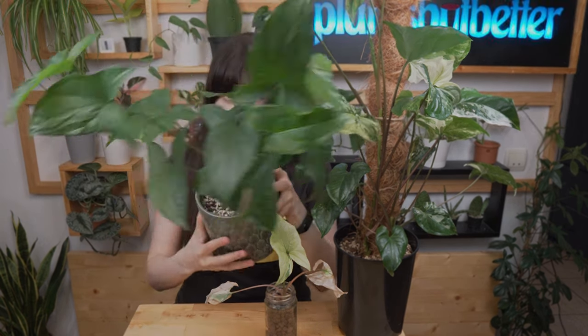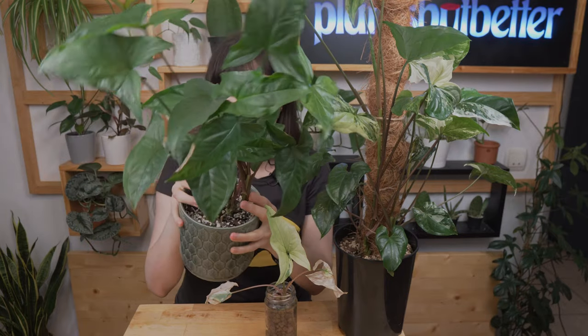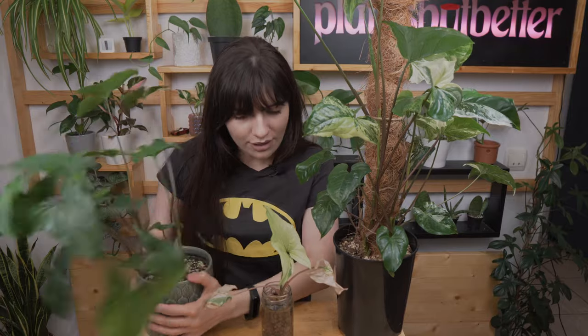Speaking of variegation, let me show you what can happen with Syngonium albo. This one is completely reverted — it used to be a Syngonium albo, now it's a very green syngonium. All those failed propagations ended up in this spot because I still like it and I will keep it as a personal plant. However, you've been warned: this plant can revert, either from lack of light or just genetics.